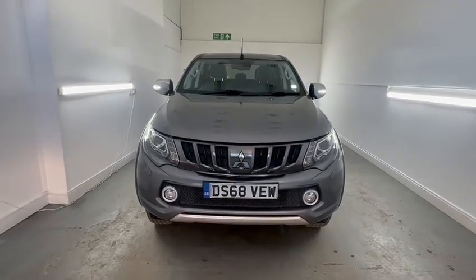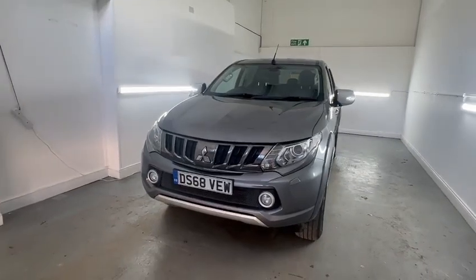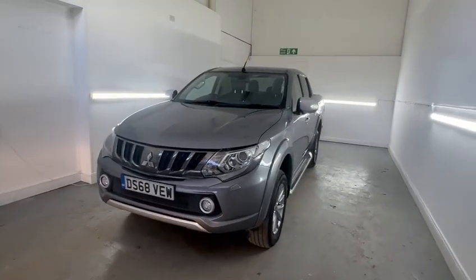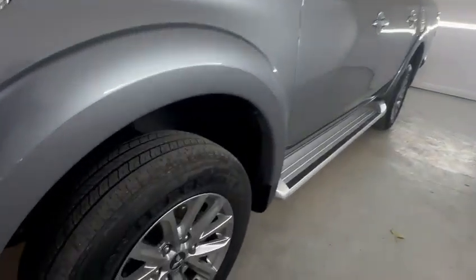Hi, Chris at TMC. Just a short walk-round video of a Mitsubishi L200 Barbarian finished in grey. As I walk around I will highlight any marks, scratches over and above that of general wear and tear.